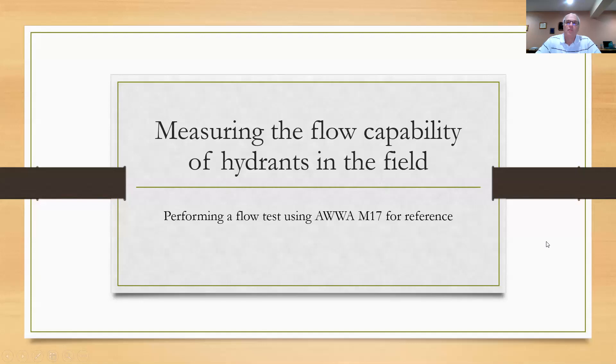Specifically, this is measuring the flow capability of hydrants in the field. This is something you normally would do when you go out and flush hydrants. You want to know the capability of the hydrant in the field to produce large volumes of water. The fire department needs to know these things, so it's a good idea if you go out and do these things too, because there are certain things they can teach you.